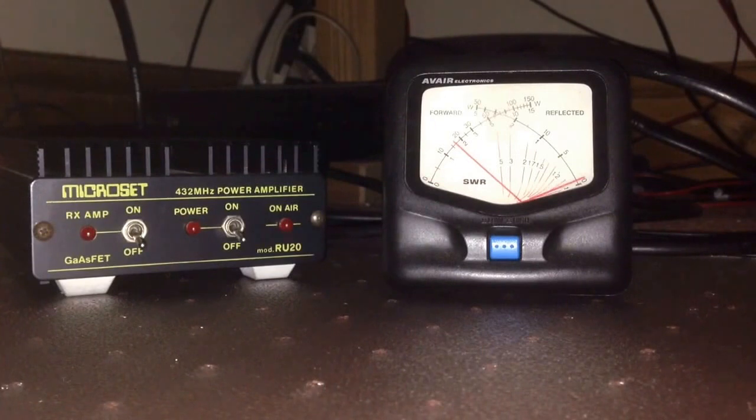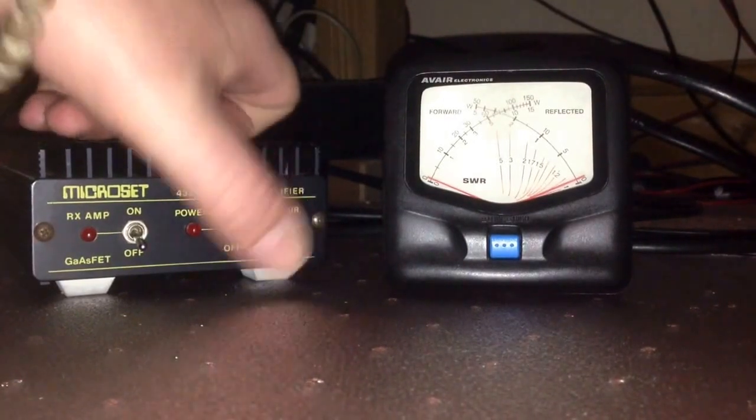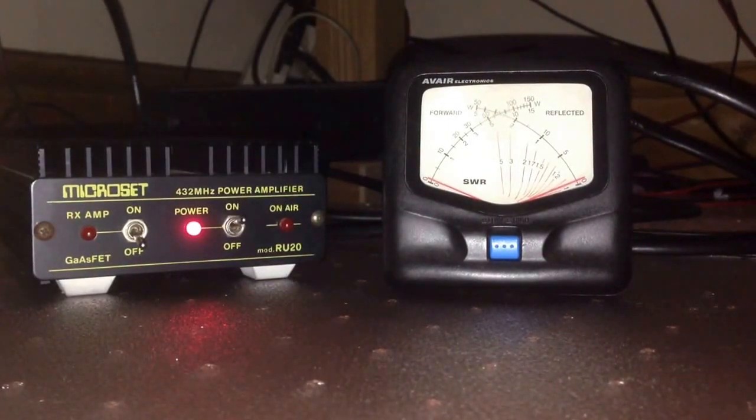It's telling me it's outputting just under 2 watts — I've got low power on. Linear on, and it's giving just under 10 watts.